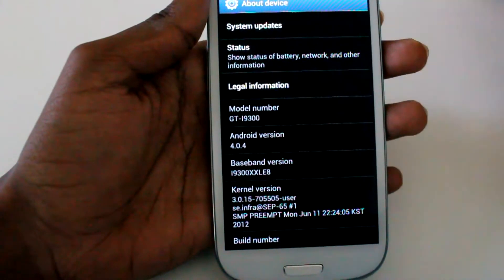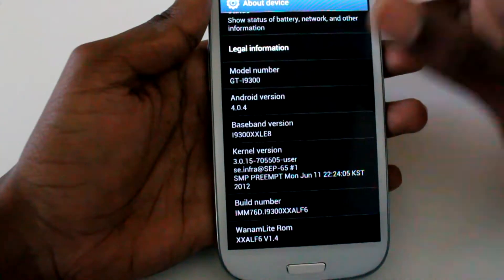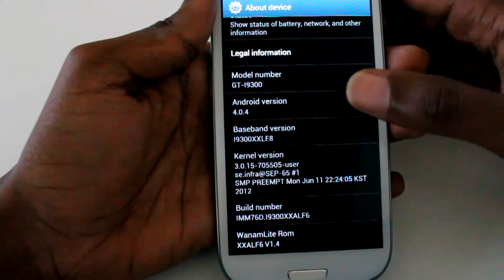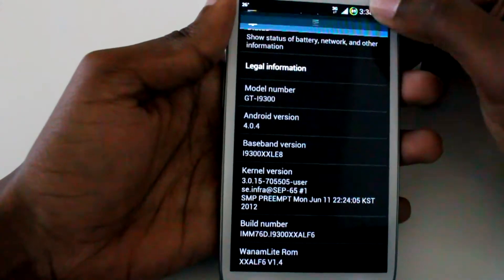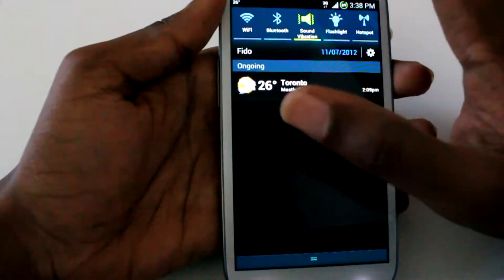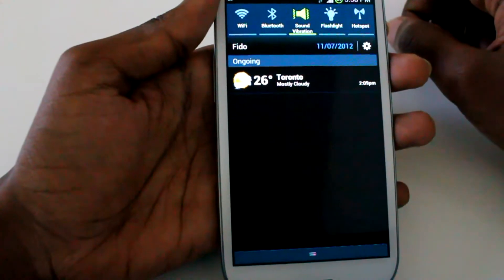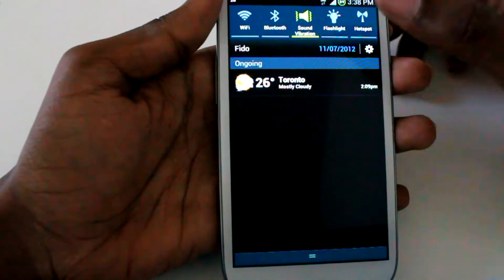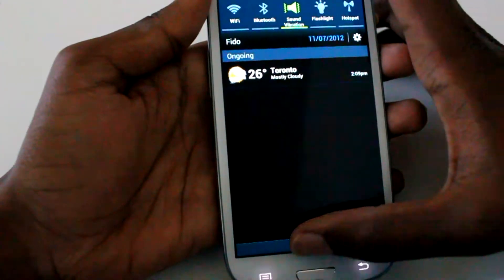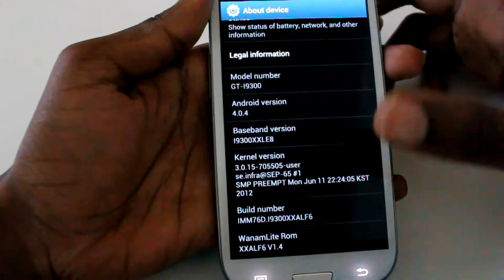This is a stock ROM based on stock ALF6. It's been deodexed, ziplined, the works that almost all ROMs have, except for the fact that you have a circle mod battery over here and we have different quick settings, which is really useful. You can set off your flashlight, your hotspot, everything real quick. It does not have that weird scrolling animation too, which I wasn't a huge fan of, but some people like it.